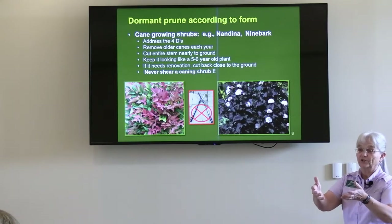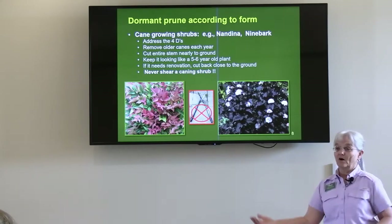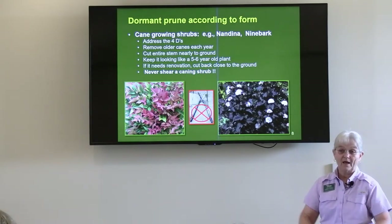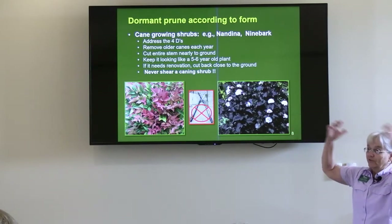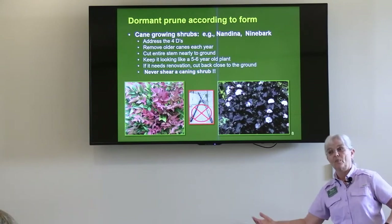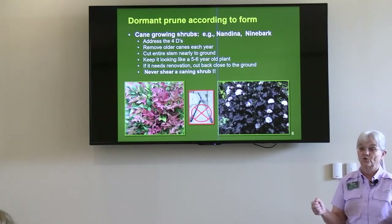If it needs renovation — say you buy a house with an overgrown forsythia — you cut it off at about six inches above the ground and the older canes will die back. You won't have any flowers that first year, but the younger canes will start to grow. I've watched forsythia grow five or six feet in a year, and six feet is kind of where they top out. So if you've bought a property with forsythia, don't try to yank them out — just chainsaw them off about six inches above the ground and let them come back. As they come back, do your selective pruning.